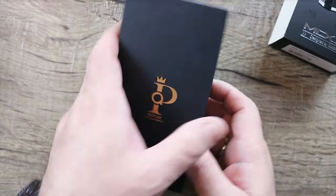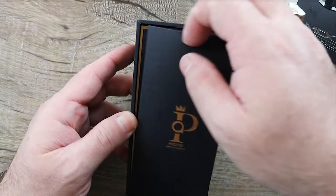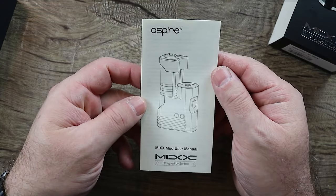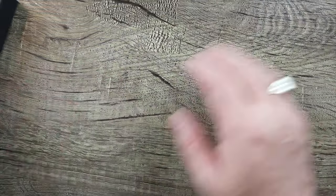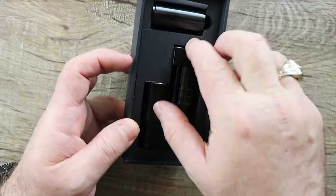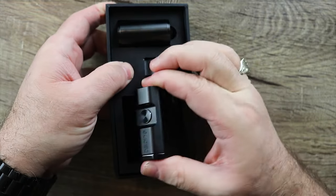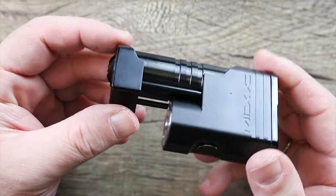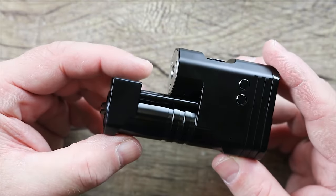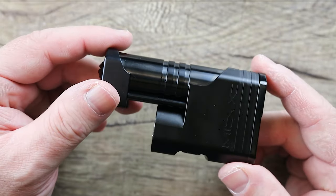Pop this thing open — you see the Prestige branding, nice presentation. Here's your Prestige envelope, but the only thing in it is a mix user's manual, so we're going to file that to the side. Take this little piece off right here and there's your mix. It's in there real tight, a bit of a pain to get out. But check it out — it's kind of neat looking. I'm really digging the look with the bars and the texture there. I really like the look, and I've been liking a lot of these side by side mods that have been coming out.